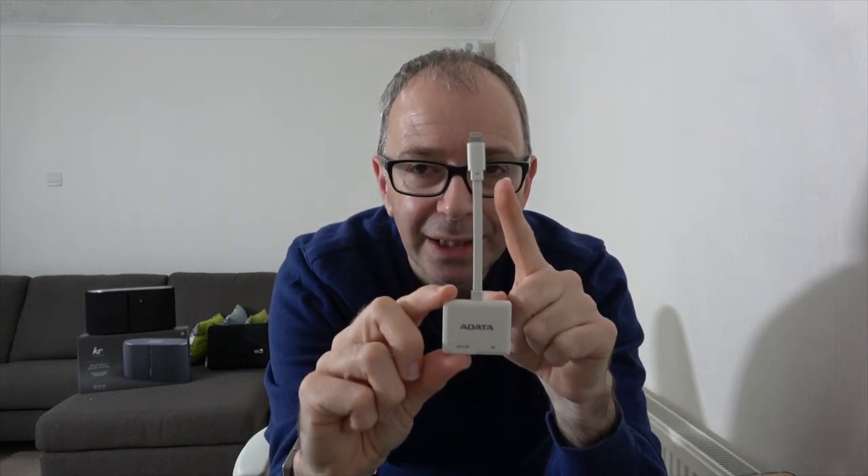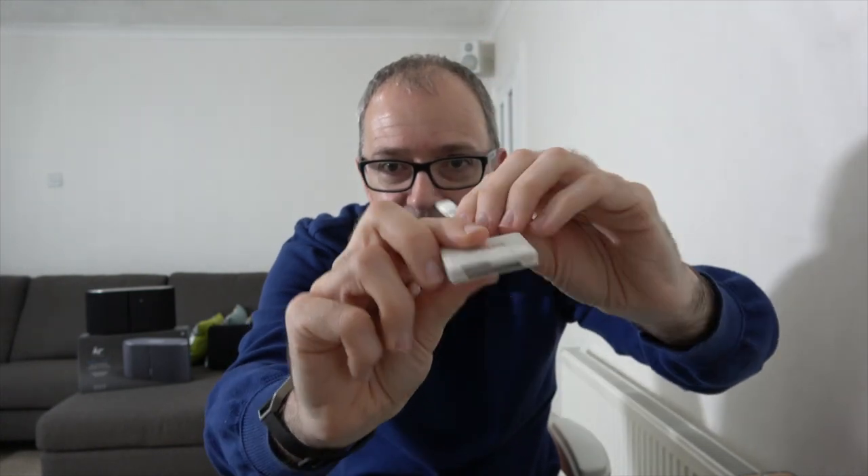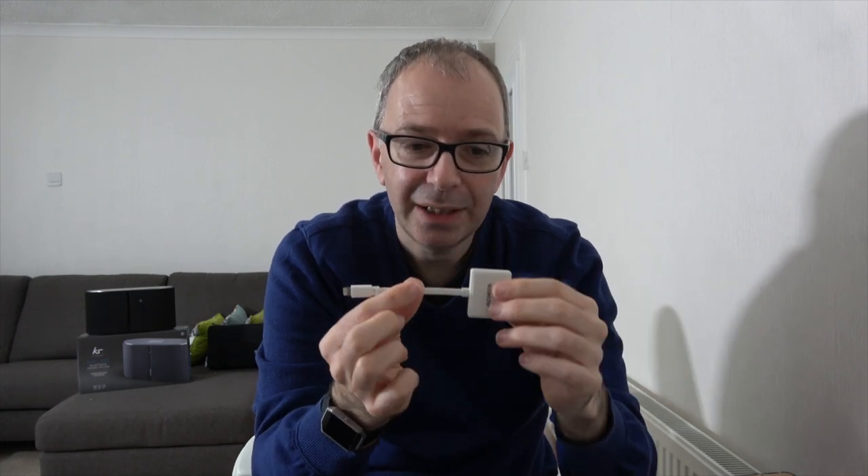Next is a product from Adata called their Two-Way Transfer. It's a card reader with a lightning connector on top — a mini cable with some flex, lightning connector on one end, and on the other end a micro SD card slot and a full size SD card slot. This will read cards into your iOS device, or you can move files the other way as well, because it is two-way transfer as the name describes. It's super lightweight and really good for getting photos off your iPhone to free up capacity.